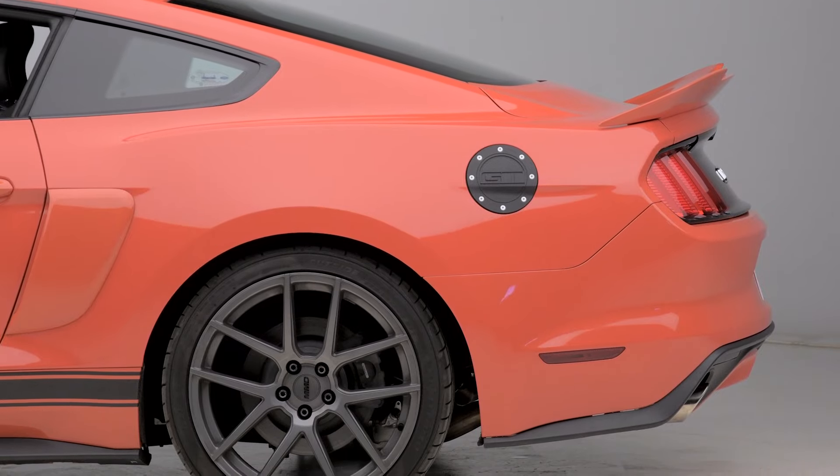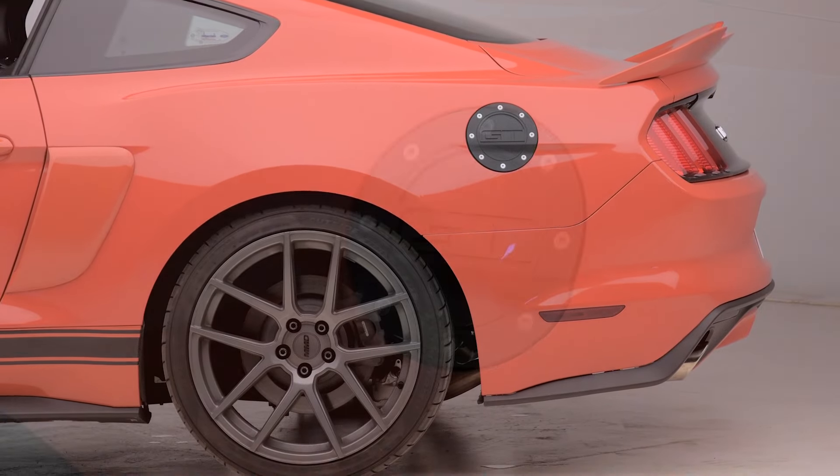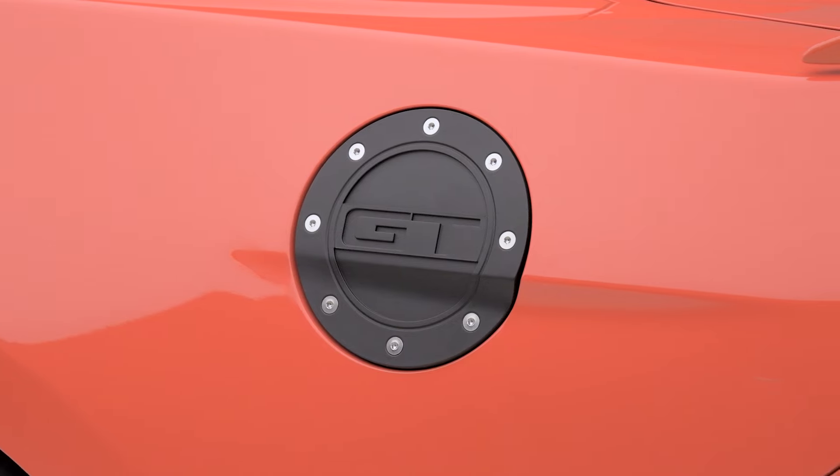As you can see here, it is molded directly to the specific contour of the new S550, so it'll blend in and look like it actually came on the car from the factory.